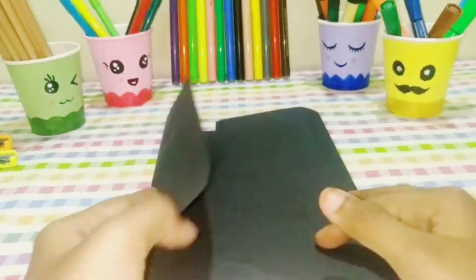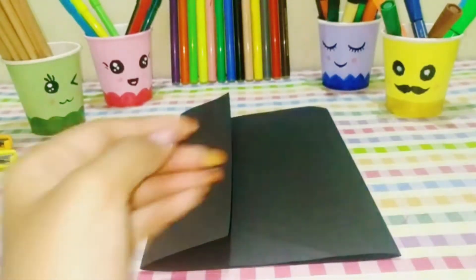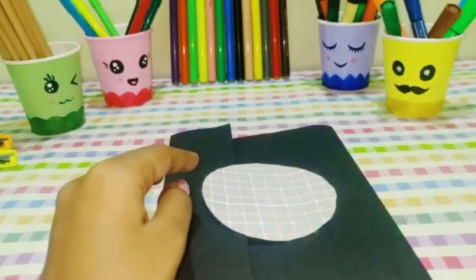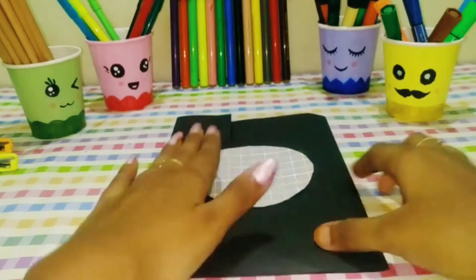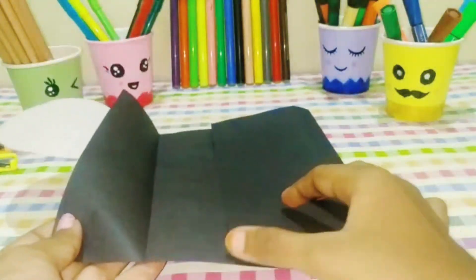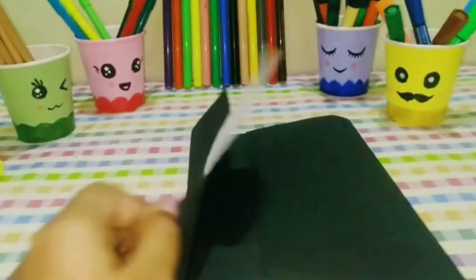You will need to fold the shape. I will put a white pattern paper in the fold. I will stick one side to the other side, so it will be free to open and close.